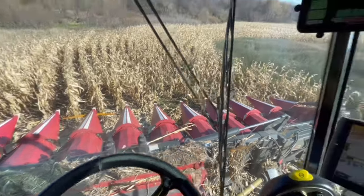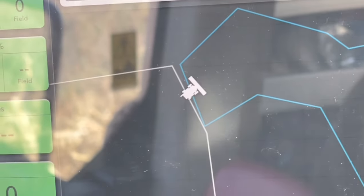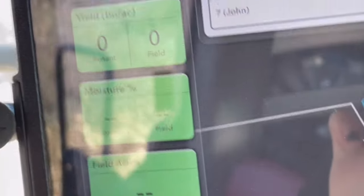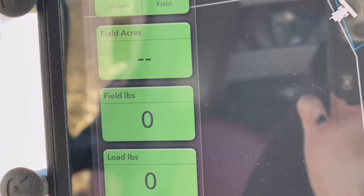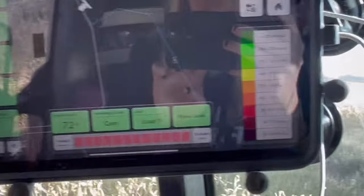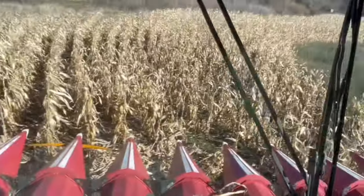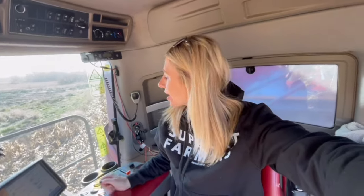Now just about to start the fun. So I am where the combine says I am — kind of cool, again with the iPad, a lot of the data is transferred from the monitor here. We've got yield, moisture, field acres, field pounds, load pounds, load yield, head height, harvesting crop, and load — and our fun little colors for yield because the purpose of that is to be instantly creating a yield map, instant data for us. It's fun to glance up every now and then, or it's sad depending on the field, but we had a drought so expectations were a little bit lower than typical. Here we go.